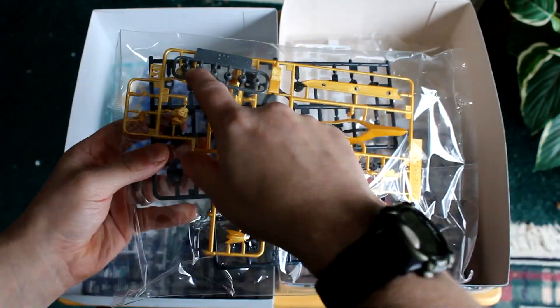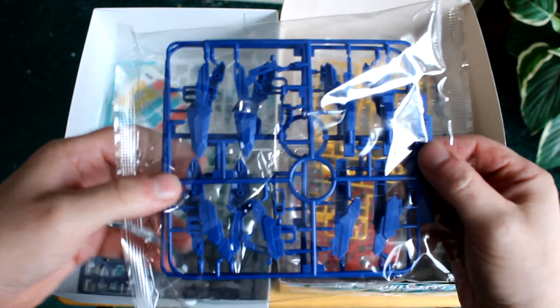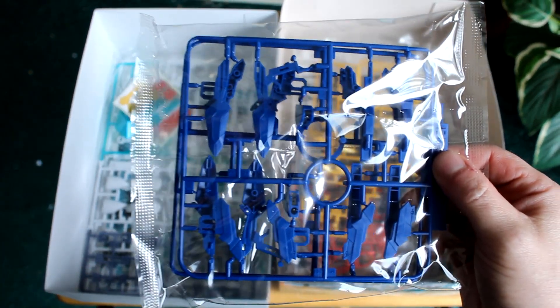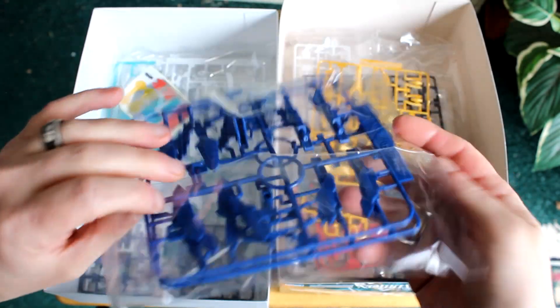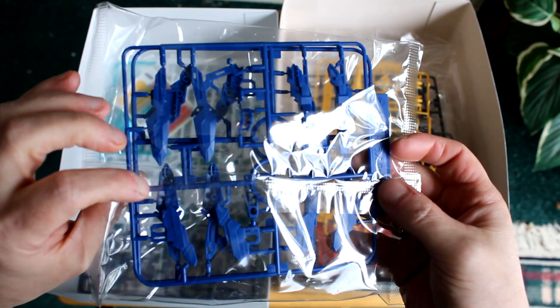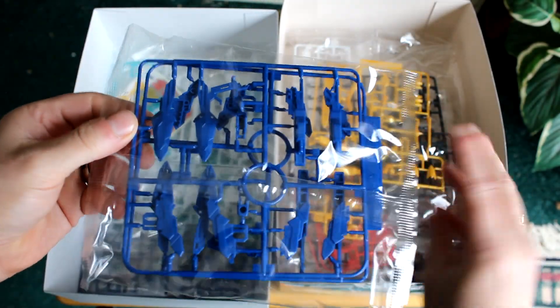Poly caps for joints, probably. Blue — it's interesting what this is for. That could be shoulders, or a gun. That looks like a gun to me, but could be anything.